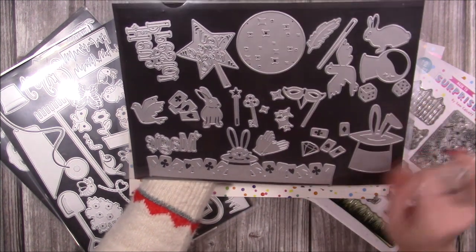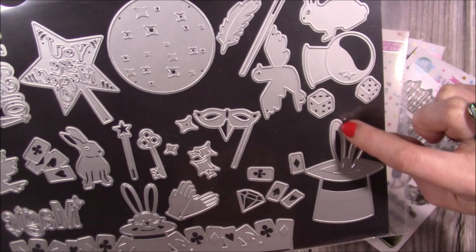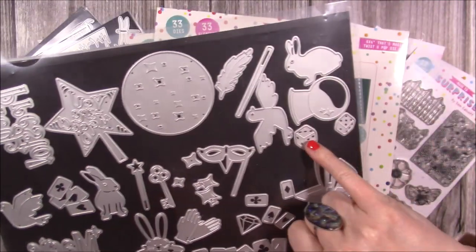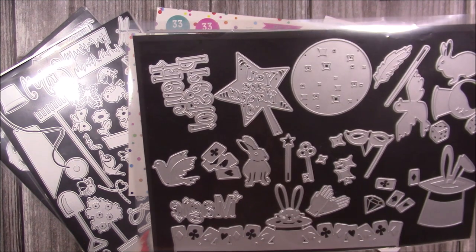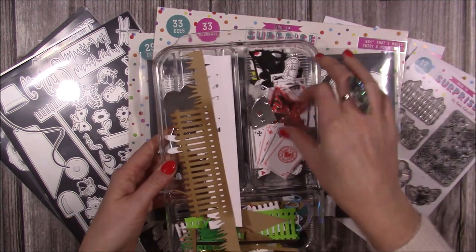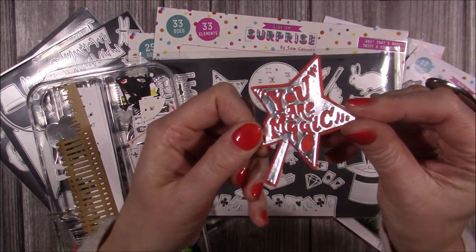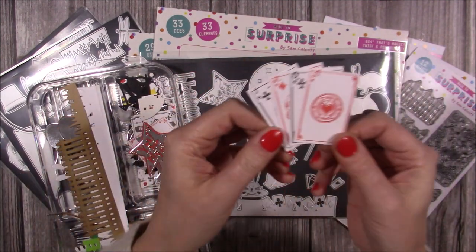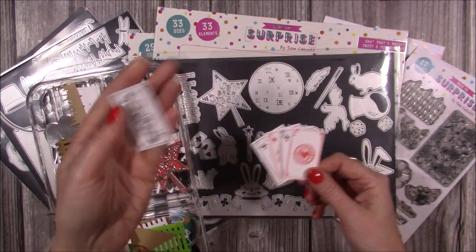This is the rabbit with ears popping out of the hat, and the gap means you can use it as a stencil. The dice also work as stencils. Here's the wand - I've backed it with some red card and it looks really cute. Here are the playing cards from the stamp set - I've just layered them to fan them out, and you can see you just cut those ones out.